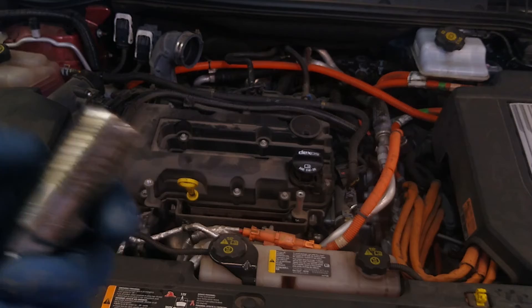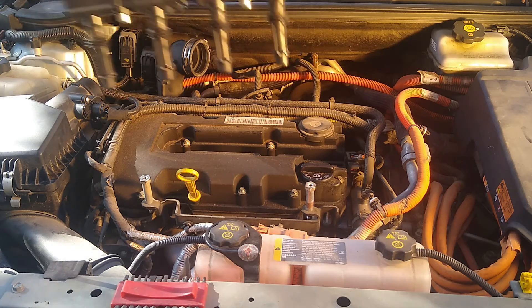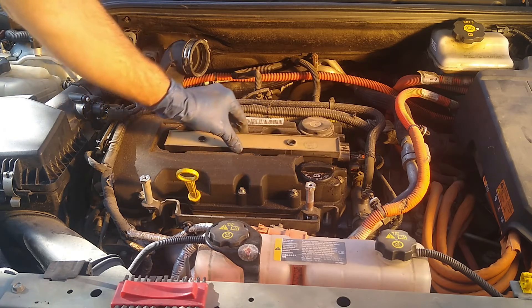I'm just going to put in a regular 17-millimeter probably. And remember when sliding this guy back in to apply even pressure on both sides here so it goes in smoothly.